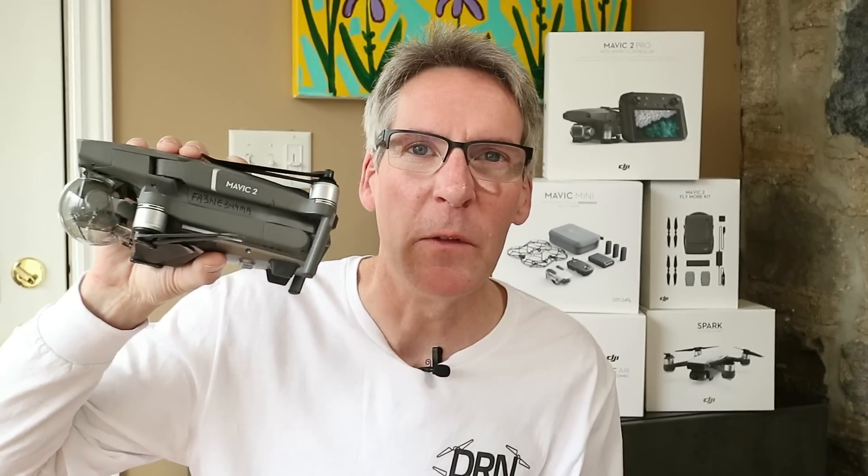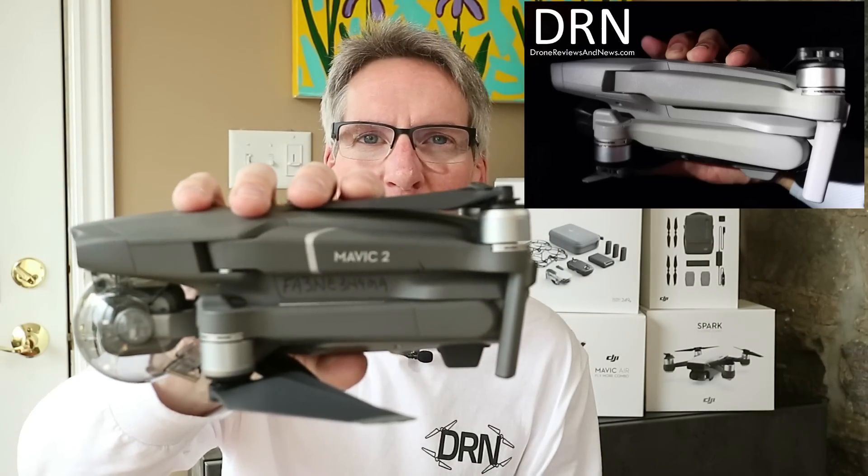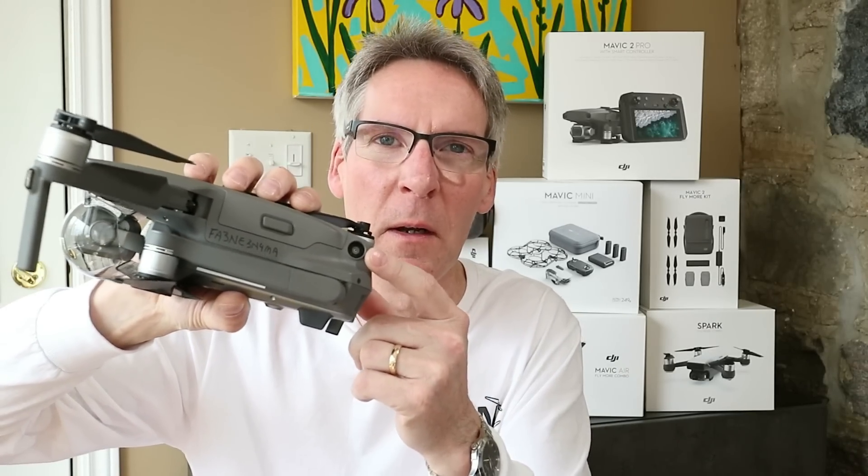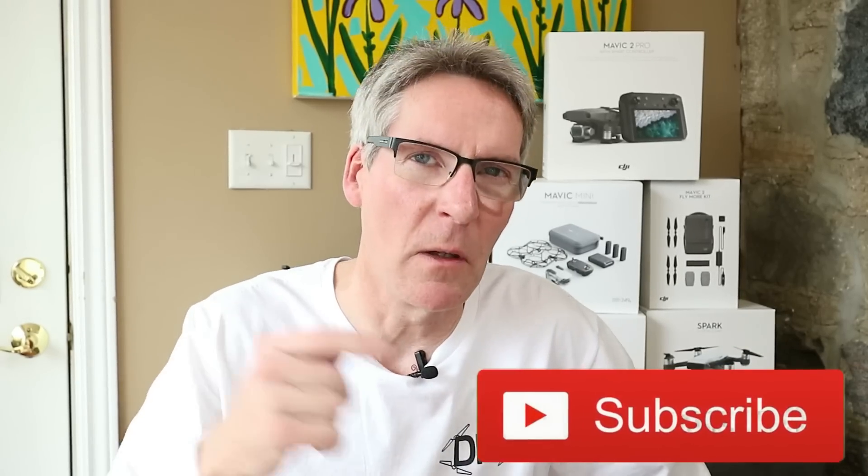Next up is obstacle avoidance. In the leaked photos of the Mavic Air 2, the one we're most interested in shows something behind the motor. There is a good chance the Mavic Air 2 will have side obstacle avoidance. There's no top sensor that we know of, but if you're going to have an advanced drone like the Mavic Air 2, you'll probably want omni-directional obstacle avoidance — and that makes sense given the other features we're about to discuss.